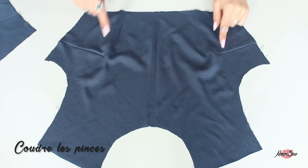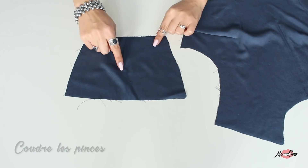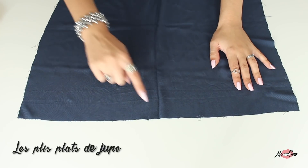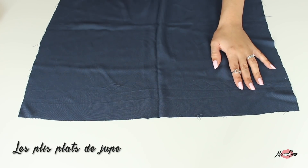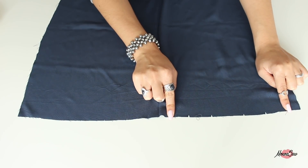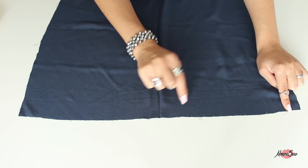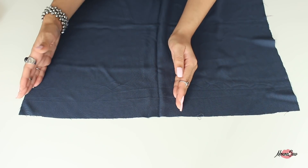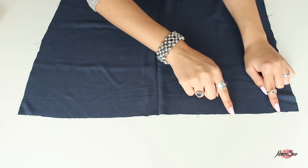Maintenant on va attaquer le tutoriel ! On commence par la couture des pinces poitrine et des pinces taille. Si vous avez besoin, je vous renvoie vers le tuto technique « coudre des pinces », le lien sera en barre d'infos. On enchaîne avec la couture des plis plats de jupe. La jupe est ornée de crans sur le dessus : deux crans représentent un pli, et l'idée c'est d'orienter les plis de la jupe vers le milieu devant.